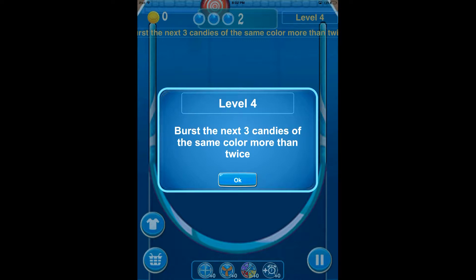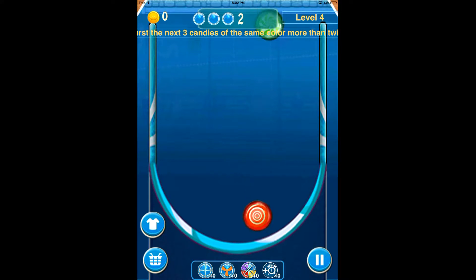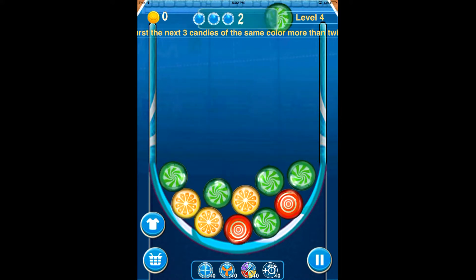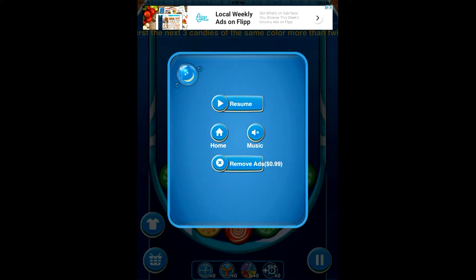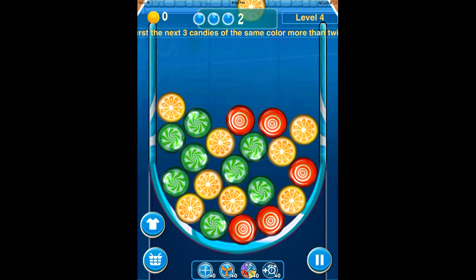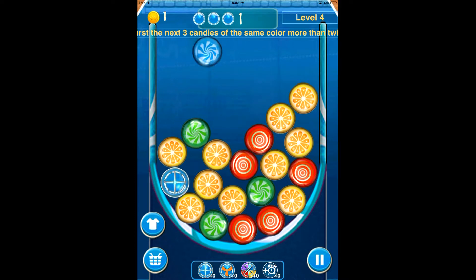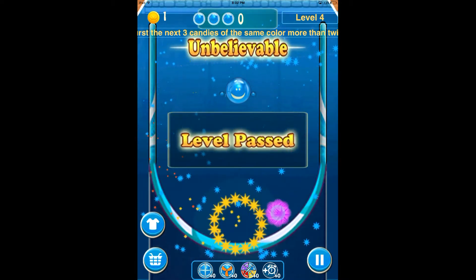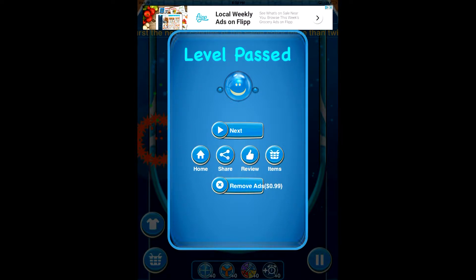For level 4, we have to burst the next three candies of the same color more than twice. This is your game screen, and on the left side you've got your skin and shop buttons. You can pause it as well as change a few options. Where the game gets its name is by shaking your device, which rearranges everything. To pop candies, you simply tap them when you have two or more together. You can also get big power-up candies — it was a really fast way to finish the level. Once the level's passed, you can go back home, share it, leave a review, see items, remove ads, or move on to the next level.